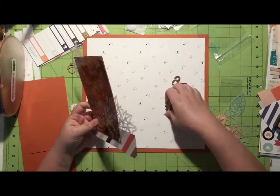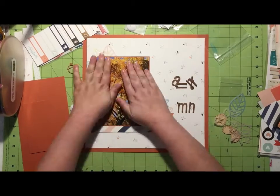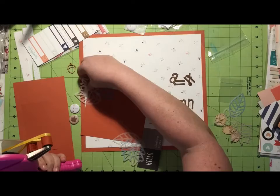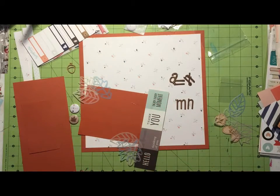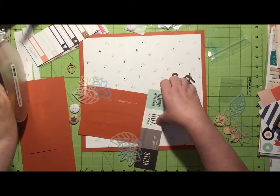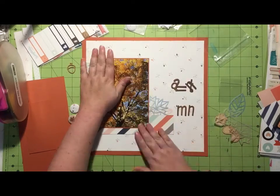I just get those out to see what it looks like with the title over it, and I actually really like it — it's very readable but you can still see the vellum pieces as well. So I go ahead and lay down some tape to secure those leaves. They're just so delicate but so gorgeous.